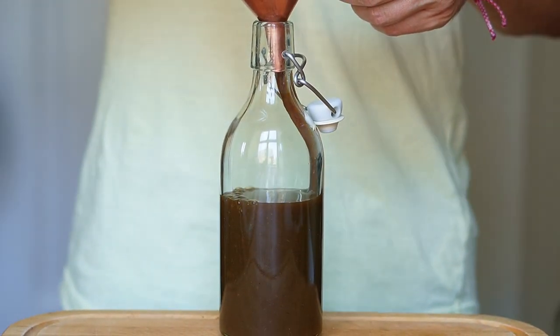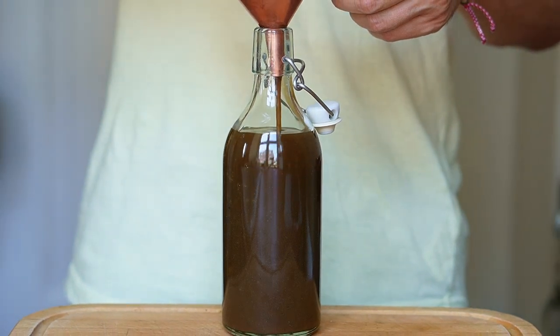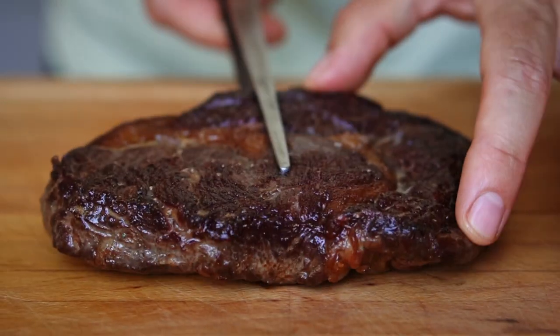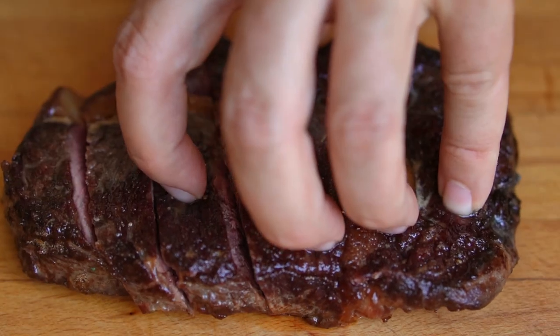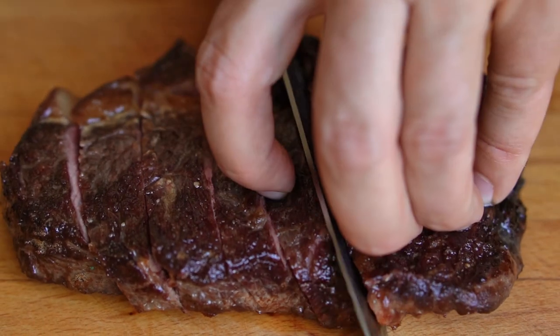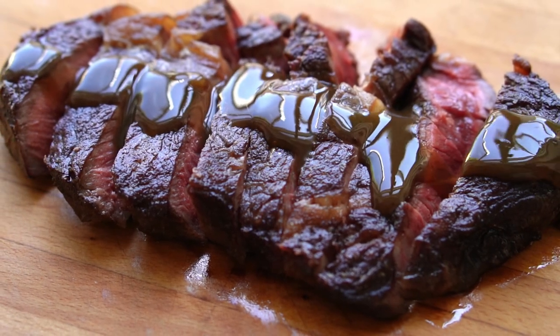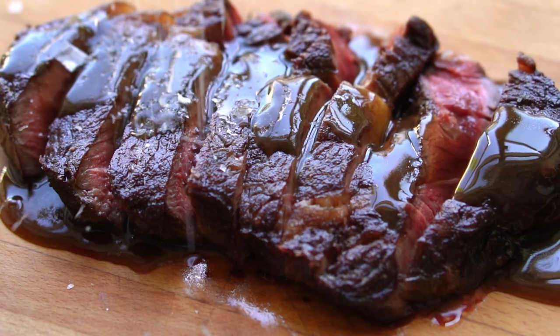All we need to do is let this cool down and we're ready to bottle. If you've sterilized your bottle properly, this should keep in the fridge for at least a few weeks, but I'm not gonna give it that long. This is immediately going on a steak and pretty much everything else that I eat. And I already hear you — ketchup on a steak! Listen, this is basically some crazy good mushroom sauce, so you bet.